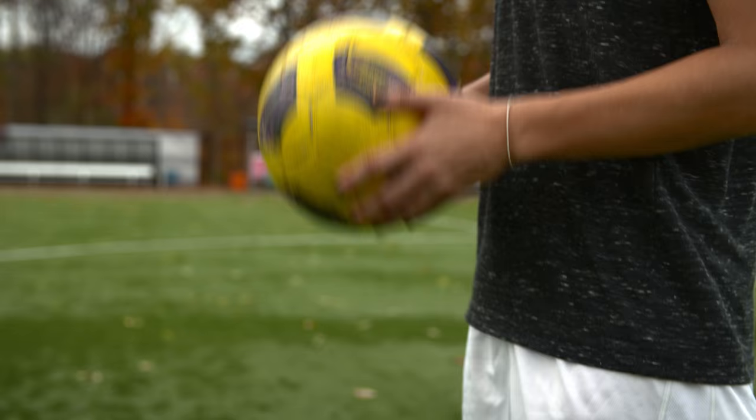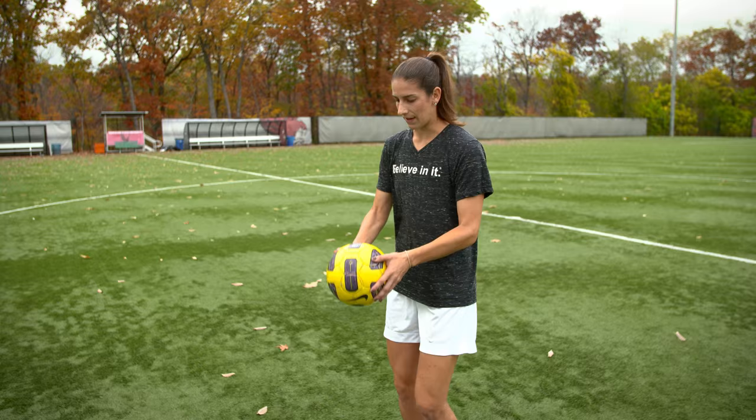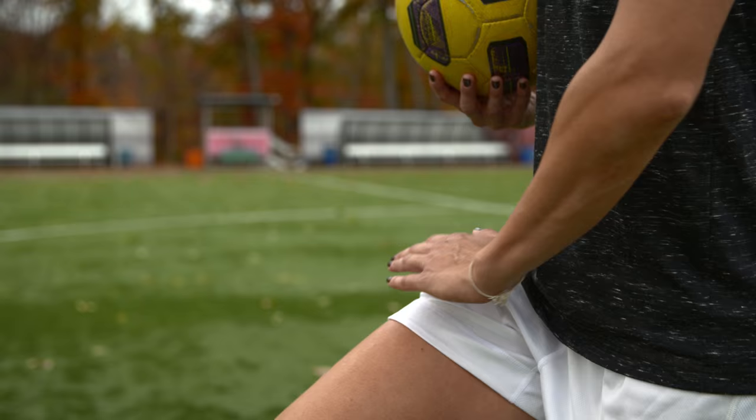To juggle on your thighs, you want to start the same way with the ball in your hands and just hit it right back up into your hands, alternating thighs. Once you get comfortable, you can do one, two, catch, and then three, and so on. You want to make sure you bring your thigh up to create a flat surface so the ball comes straight back up.